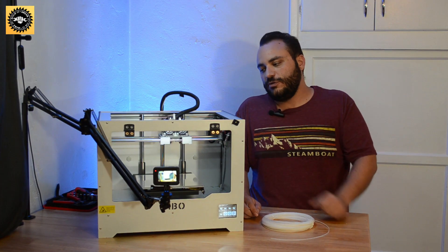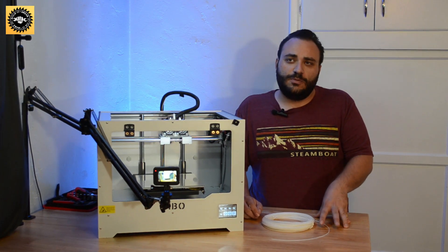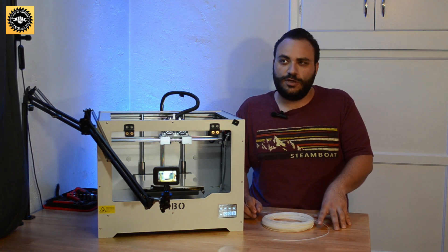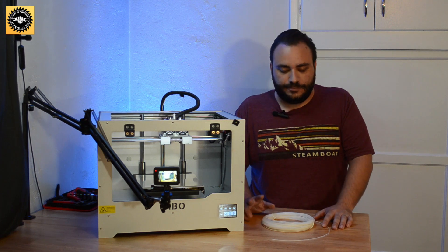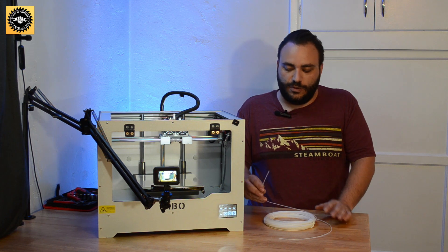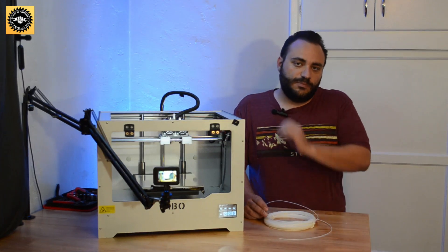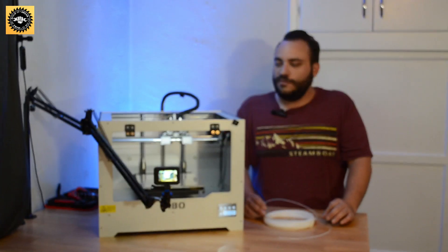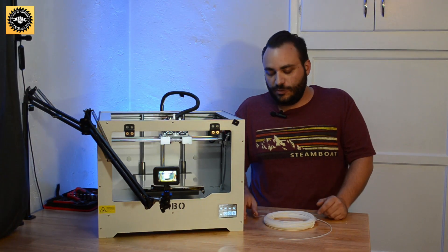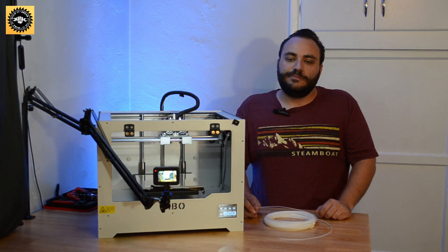I do a lot of ABS and PLA — those are the two main filaments that I use. I print ABS at like 235 to 240, and I print PLA at 175. So when I load this in, I bump it up a little bit to maybe 240 to 250, pull this through to get the ABS out of the nozzle, and then go ahead and drop it down into my PLA printing temperature range and pull a little bit more through. And then I'm good to go.